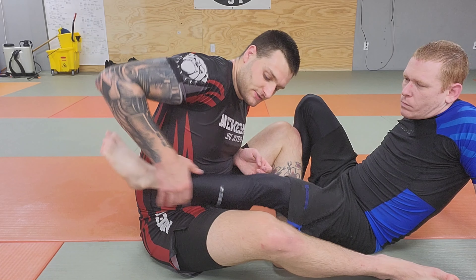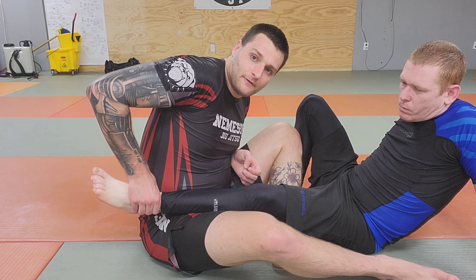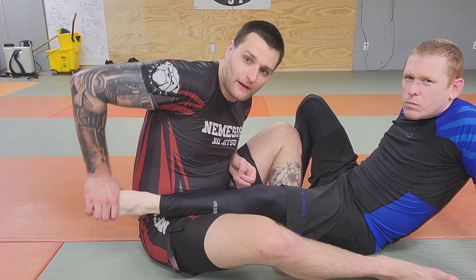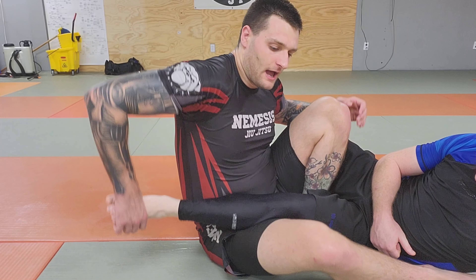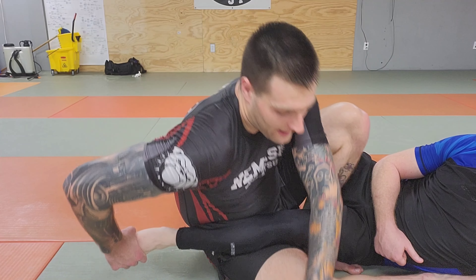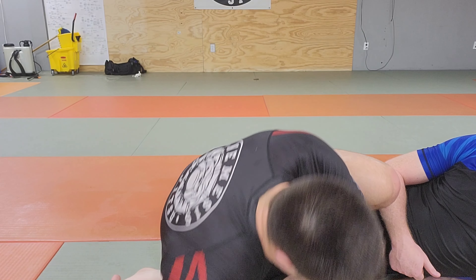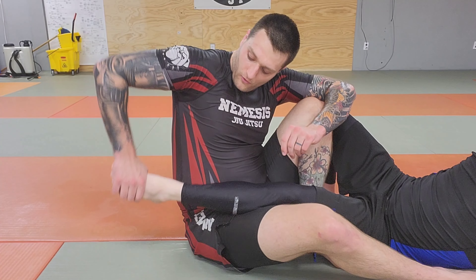There's a bunch of variations where I come off of the foot. The first one is I don't grab the ankle or the middle of the foot — I grab the top of the toes. To actually finish it, once I grab the toes, I put my forehead and shoulder down on the mat, and then I push, because now his leg is trapped, and then I can just push on the toes themselves to finish.